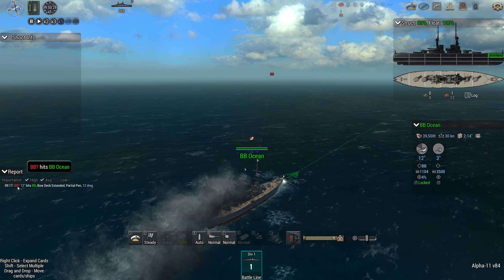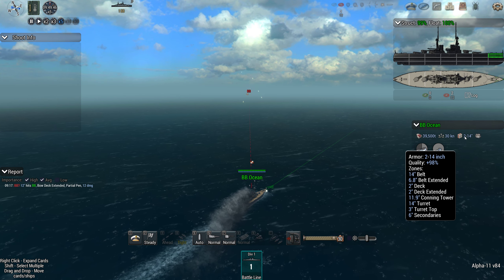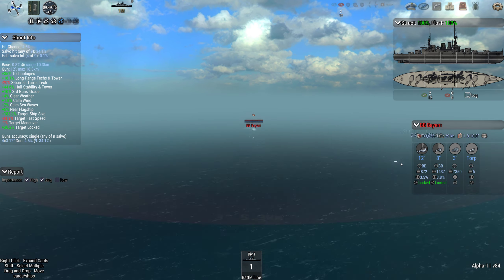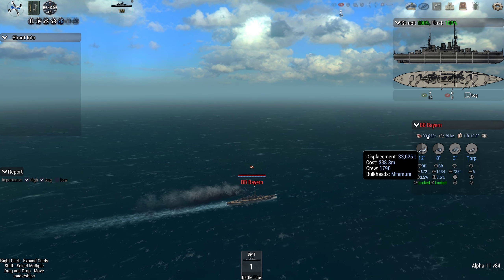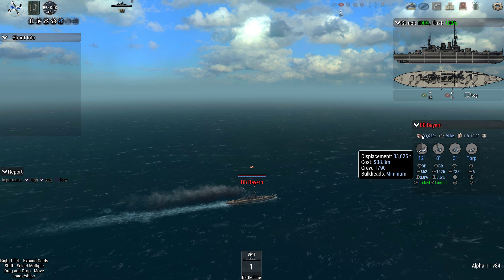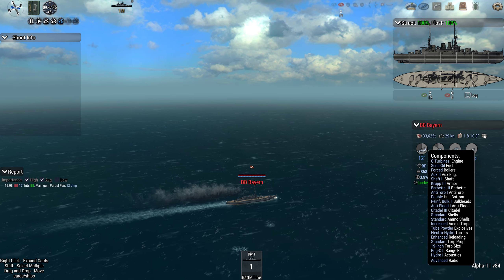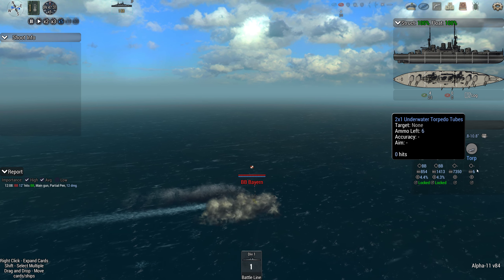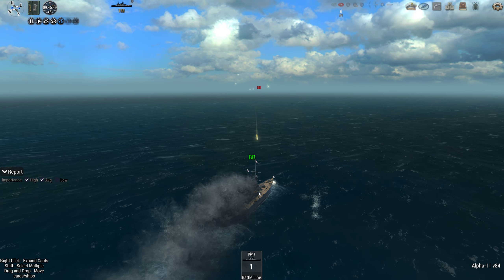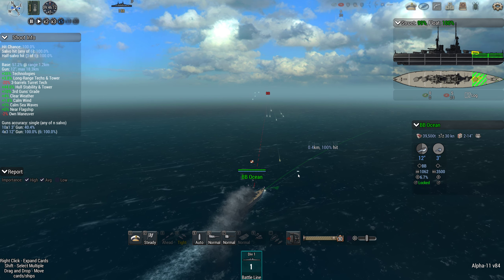That's the first hit of the battle — deck extended and only a partial. The two-inch extended deck is more than enough to keep out whatever shells they're flinging at us. There's the Bayern — minimum bulkheads, which is interesting. Very similar to our own ship with 12-inch guns and a nine-inch belt. Fast, but look at that armour — oof. It also has a torpedo launcher, so we can test the Ocean's torpedo-dodging capabilities. It's a more interesting fight, but with minimum bulkheads, as soon as we get a few flooding hits, they're in trouble.